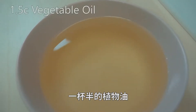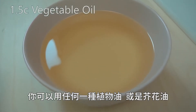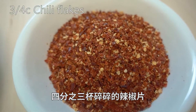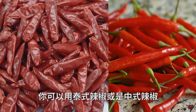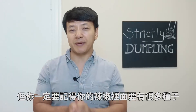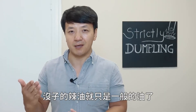Here are the ingredients you're going to need. One and a half cups of vegetable oil — you can use any type of vegetable oil or canola oil. Do not use sesame oil because it's not going to burn that high. Three-fourths cup of crushed red pepper. You can use Thai chili, Chinese chili, or even the crushed red pepper from Western supermarkets. But make sure there are a lot of seeds inside your peppers, otherwise your hot oil is just going to be oil.